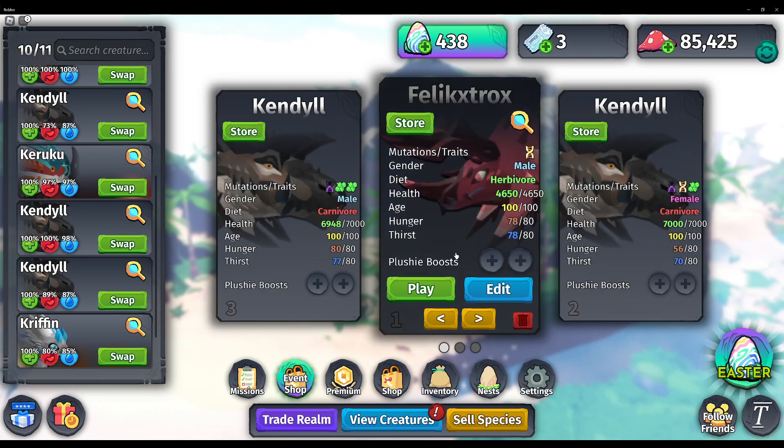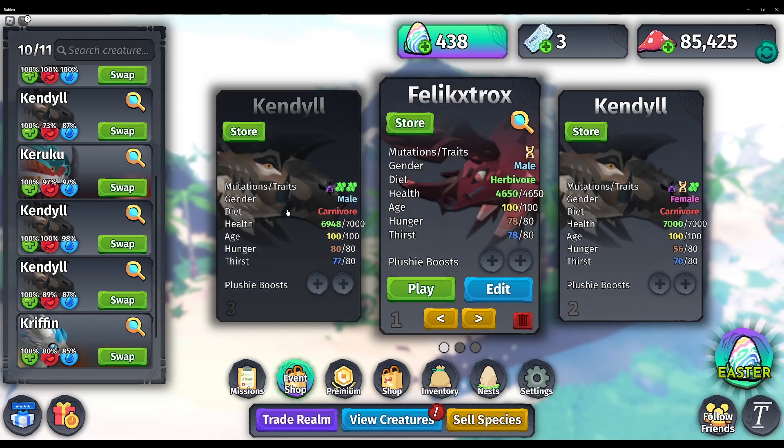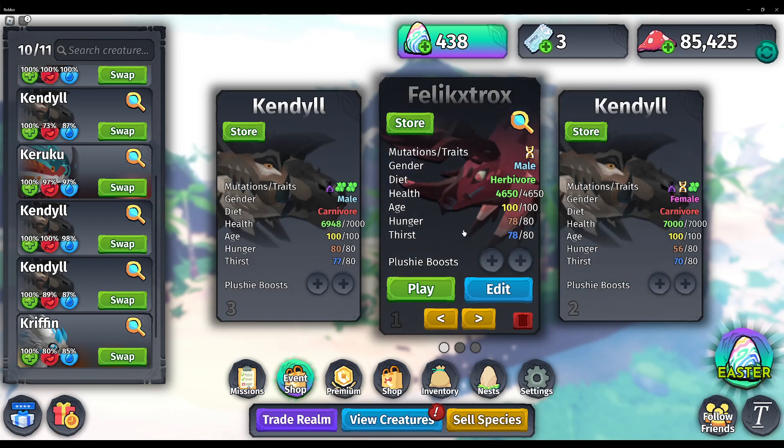Hello everyone! Welcome to another Glimmer video. I will be showing the Filic Trucks and then later I will be showing the Glimmer Kindle and after that...